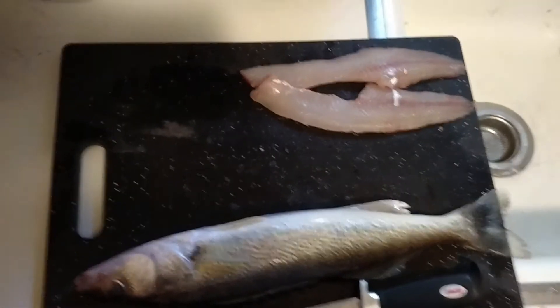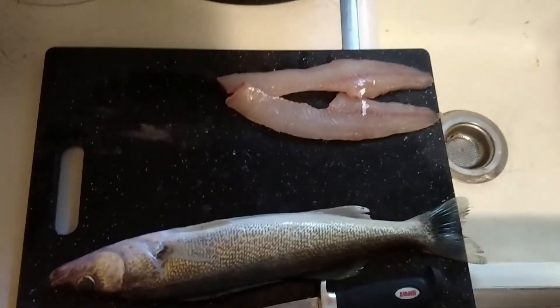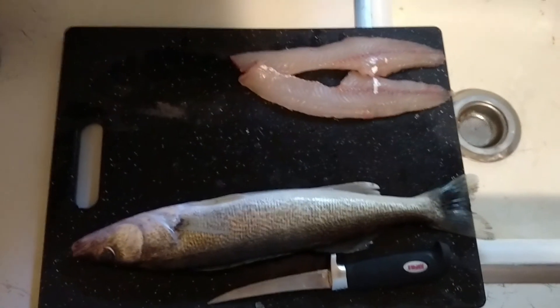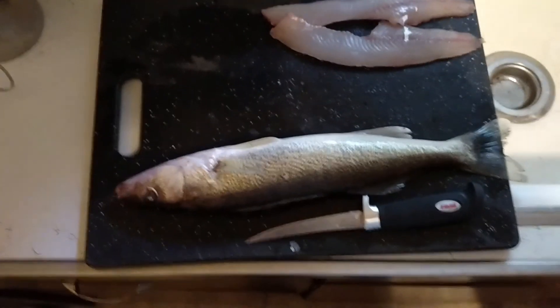Just wanted to touch base with everybody real quick. I hope you all have a great Fourth of July weekend. I hope everybody's doing good. Shout-out to Paps Knife out there, and you guys stay tuned for some blades — I got tons of blades I got to catch up on doing some reviews on. And that's Michigan Edge, out.